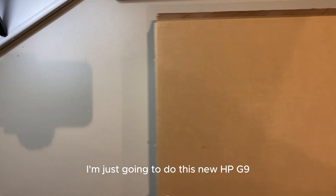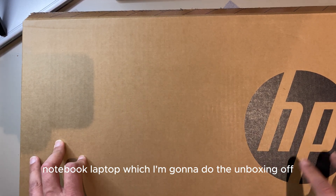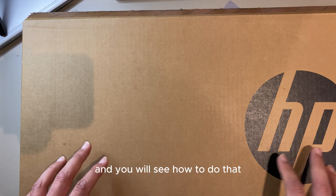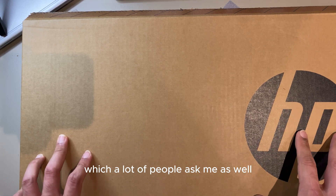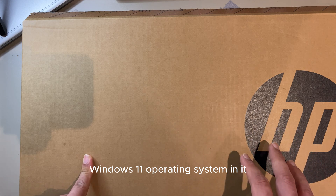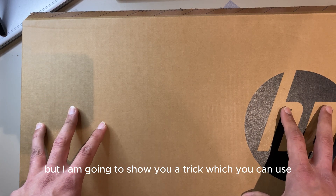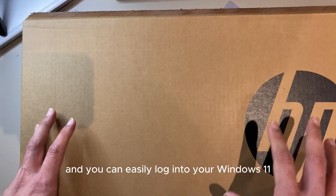Hello guys, today in this video I'm going to do the unboxing and full setup of this new HP G9 notebook laptop — step by step from start to end. The special thing I'm going to show here, which a lot of people ask me, is that new laptops like these come with Windows 11 by default, and in Windows 11 you have to have a Microsoft login or email to sign in. I'm going to show you a trick to bypass that step and log into Windows 11 without any logins or emails.